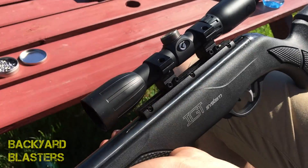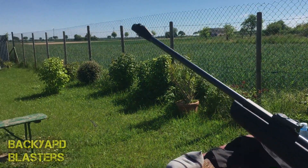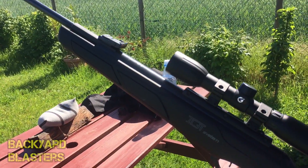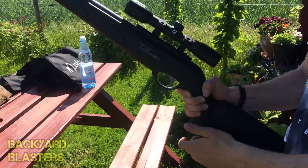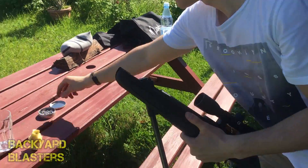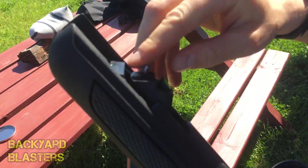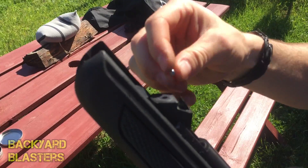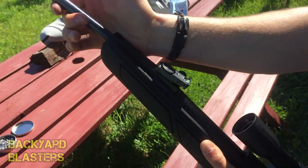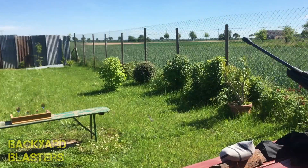You can remove this scope if you don't want it on and fit other accessories. We might do a quick shooting test to show you guys how it performs and how to use it. I'll get Christoph to load the rifle. As you can see, you just crank down the barrel, take your pellet, drop it in the chamber, shut the barrel, and you're good to go. We don't have a target down there right now — we're just going to aim for the tin.